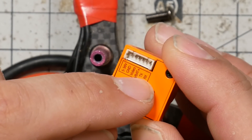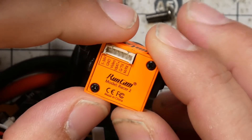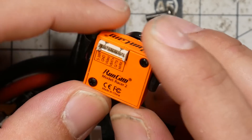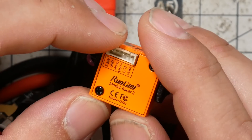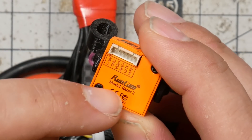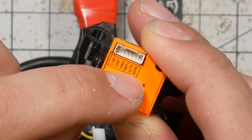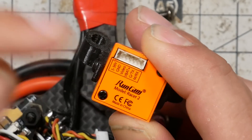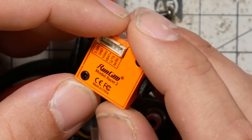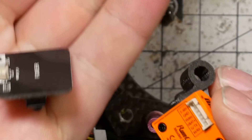RunCam has got you covered, and that's a super cool feature they're adding in the Racer 2 and other future cameras. I assume that's going to be the default for RunCam cameras going forward. The Racer 2 supports either analog or digital control — look at the label. You can do either, but there's a catch: the camera comes from the factory set up for analog control.